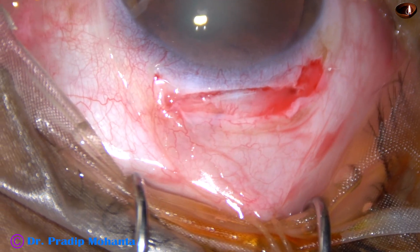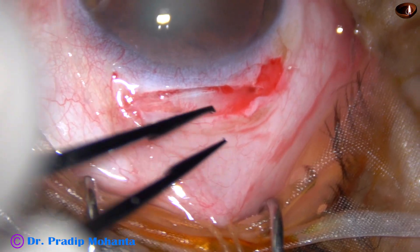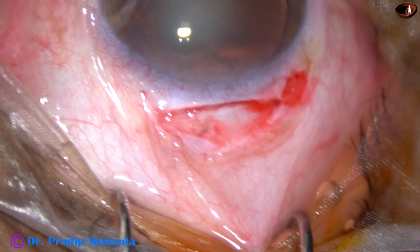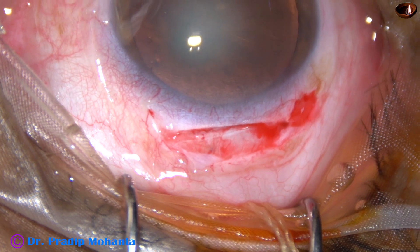It's a frown incision. The inner aspect of the tunnel is wider than the outer aspect.